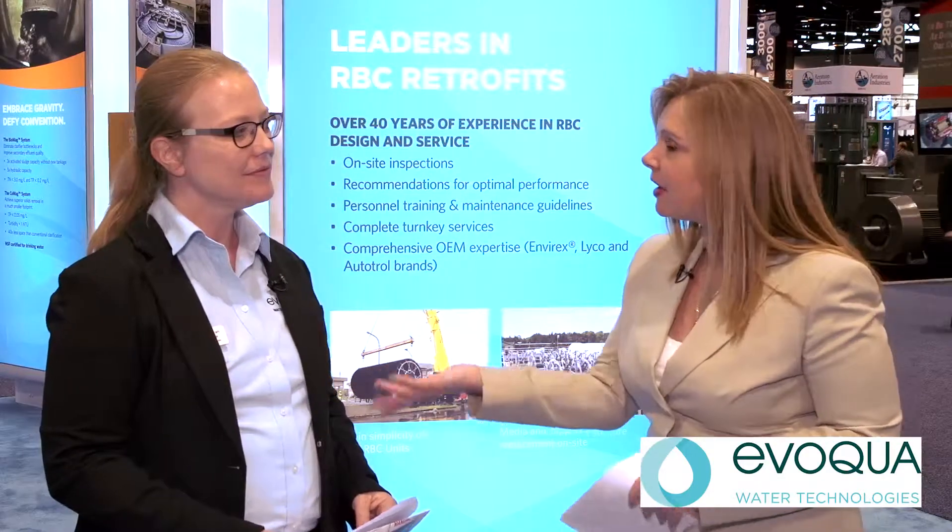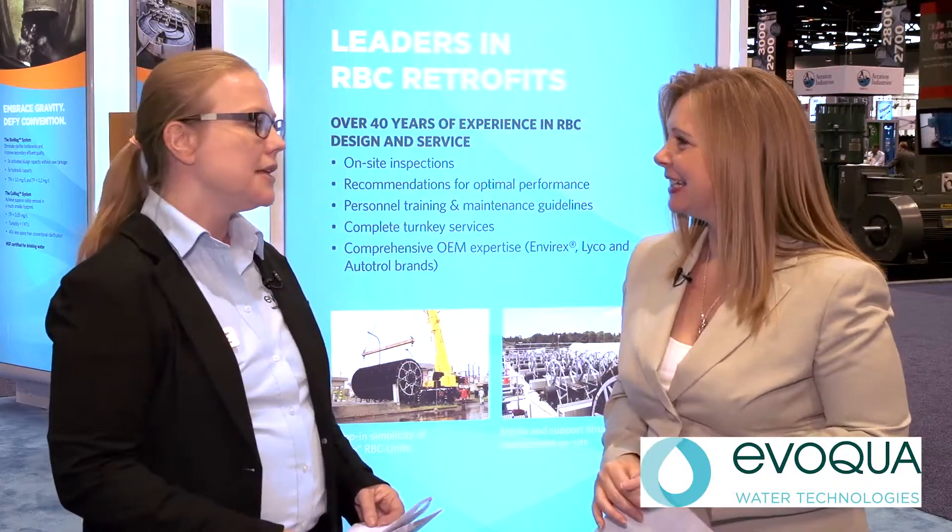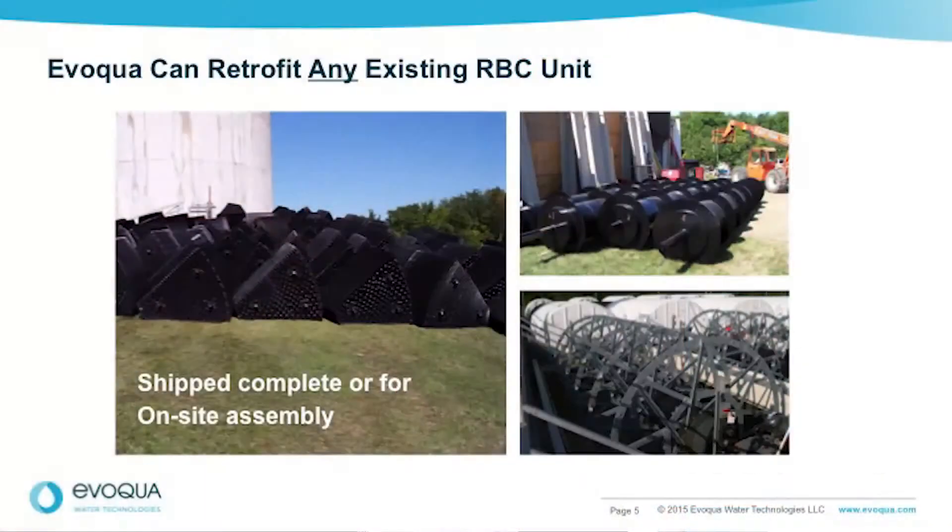Sometimes this equipment might be in a building where it's tough to get to, and these are large units and they're very heavy. So we can send these units component by component and we can build them for you, or we can help your staff build these within buildings or in any type of structure that you may have.